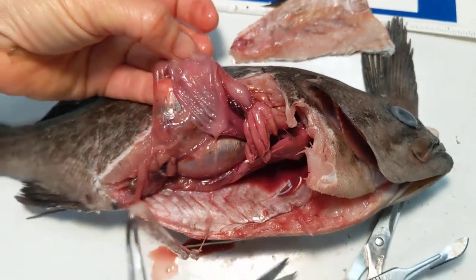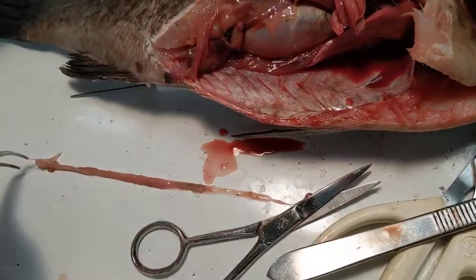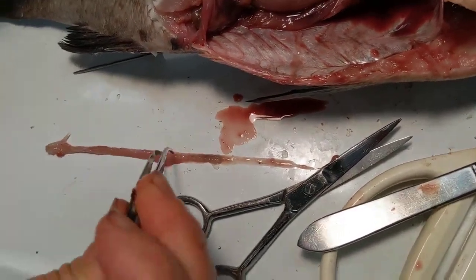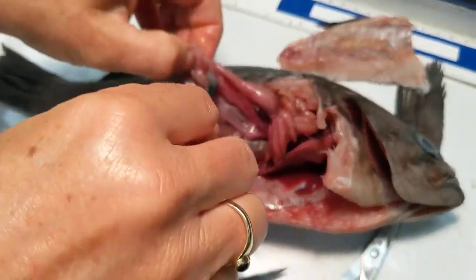A worm. So it did eat a worm. These guys are pretty omnivorous. So nothing else good in the stomach.